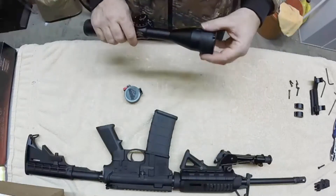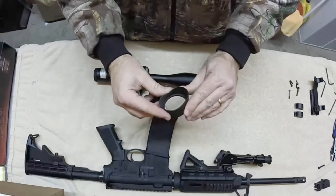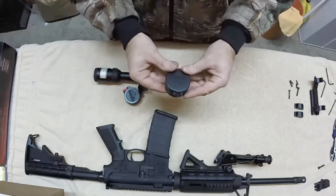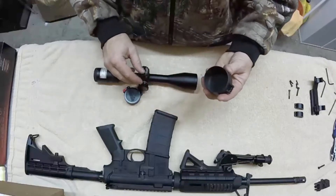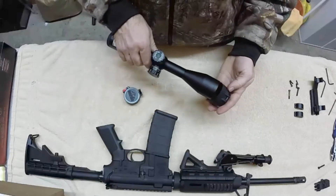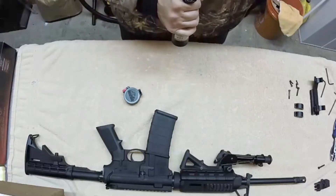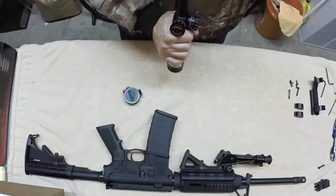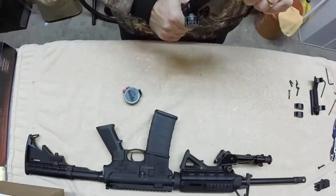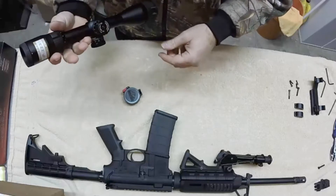These covers have a rubber collar which is pretty flexible. When purchasing these, make sure you have your scope with you so that you can size them appropriately — they make them for pretty much every scope out there. You just slide them on; they're nice and snug. You want to make sure you line them up well so that when you're flipping them open, they go where they're supposed to, which is essentially up.